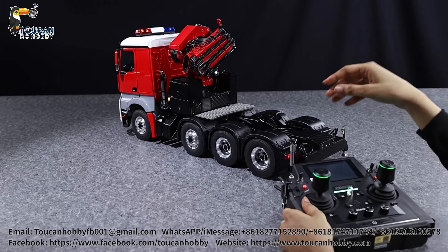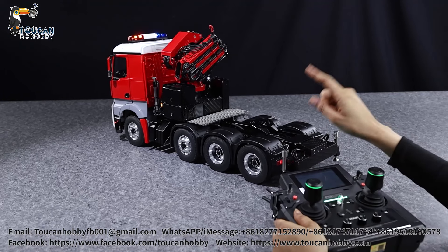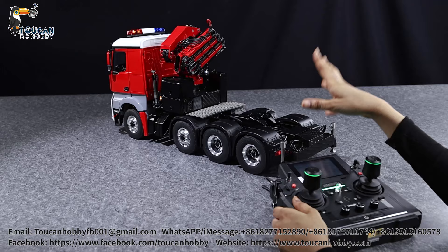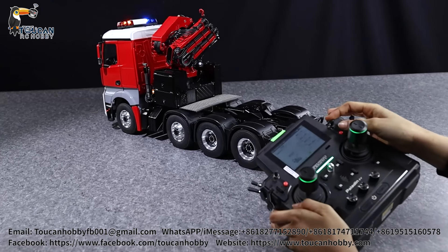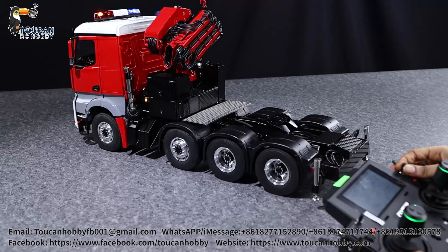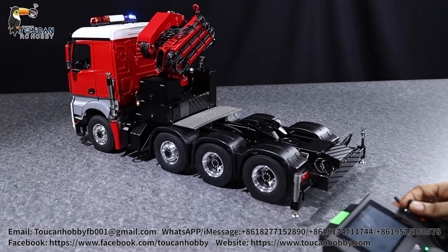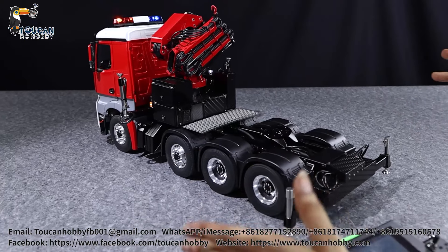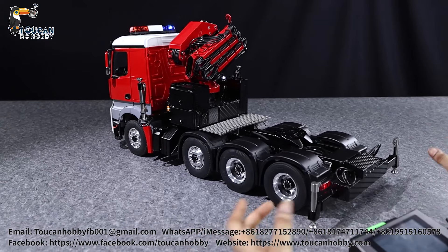There is also a differential lock on this model. When we're moving right now the differential is open, but once we lock it with this button, all the tires move at the exact same speed, giving you traction so you can go through a lot of terrain.